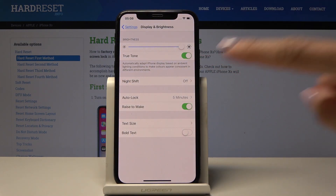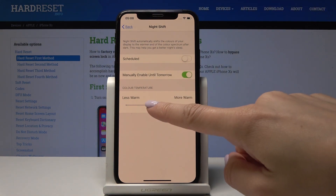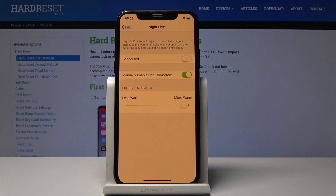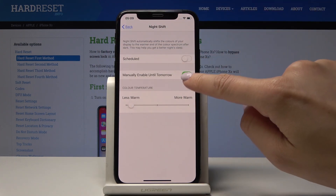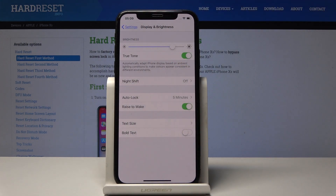You can also select Night Shift — just open it and enable it. If you manually enable it until tomorrow, it will be active for 24 hours. You can also change the temperature of your display, making it way more warm or cooler, just as you wish.